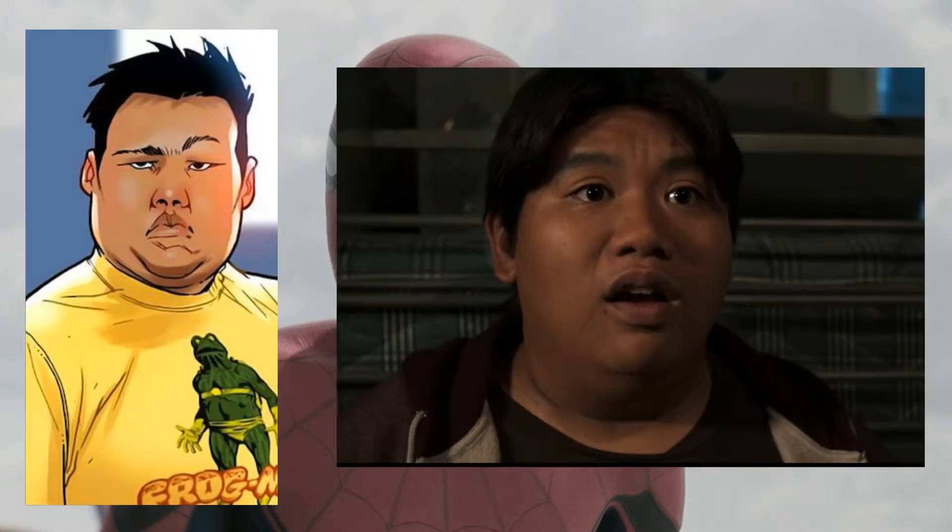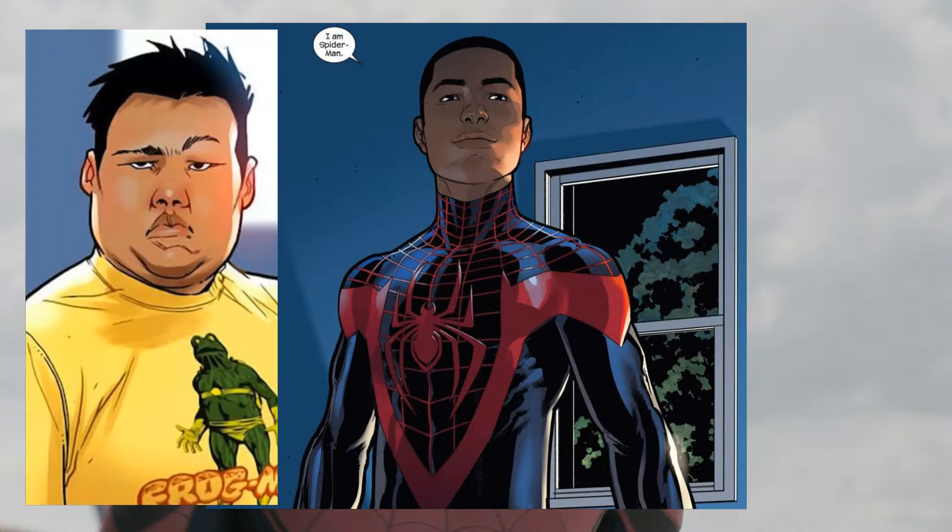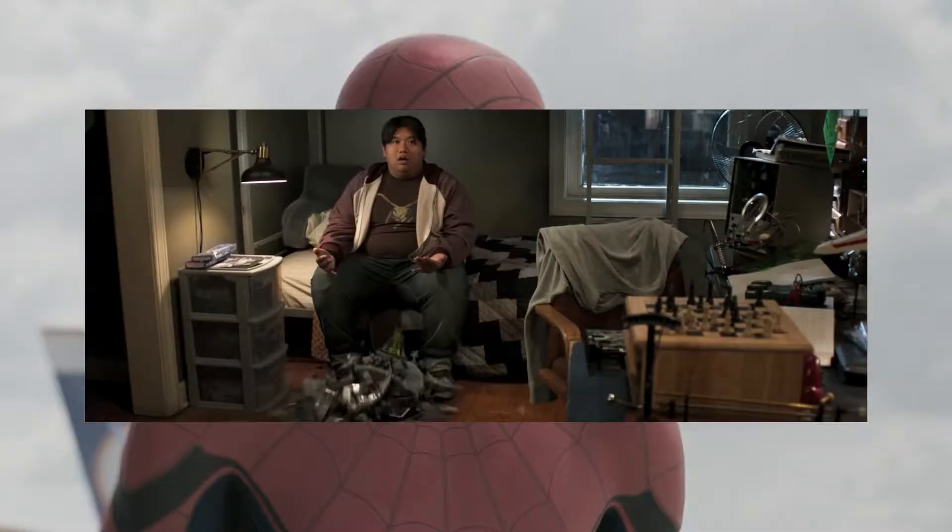One thing I want to point out is that Spider-Man's friend appears to be Ganke from Ultimate Spider-Man. For those who don't know, Ganke is a chubby guy who is Miles Morales's friend. Miles Morales is the new Ultimate Spider-Man. I don't know why they chose Ganke as Peter Parker's friend - it seems weird because it eliminates future opportunities for an Ultimate Spider-Man movie.